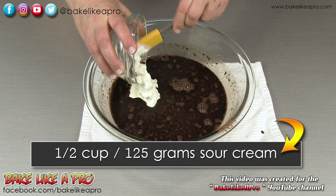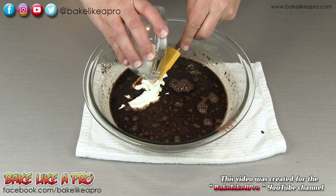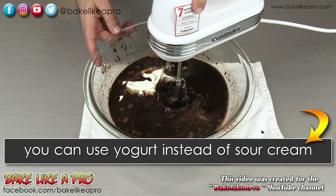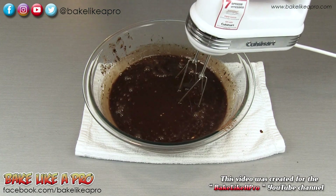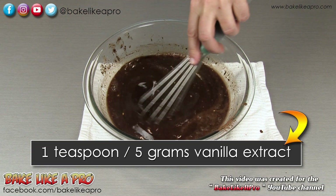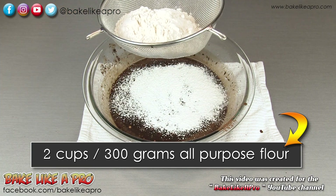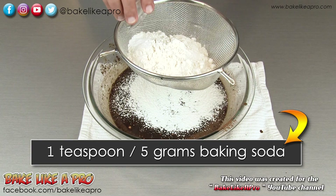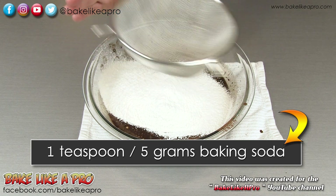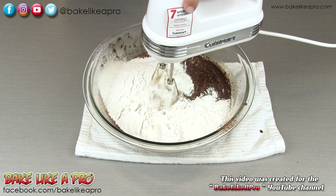I'm going to get in all of our sour cream — I love sour cream. Use a spatula to get everything out of your bowl. Then we'll get in our final ingredients: we're going to add our vanilla, just give that a little stir. So we have our flour and our baking soda. The baking soda is what's going to react with the sour cream in this recipe, so instead of using baking powder, we're using baking soda. Grab our mixer one final time.